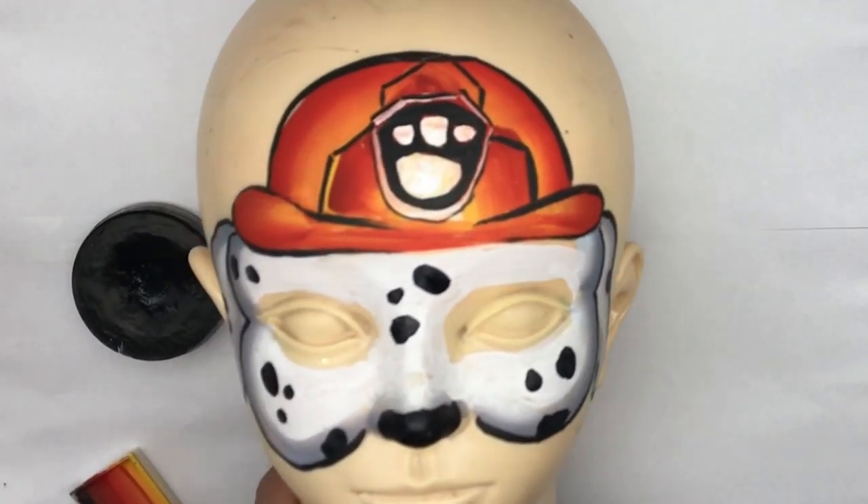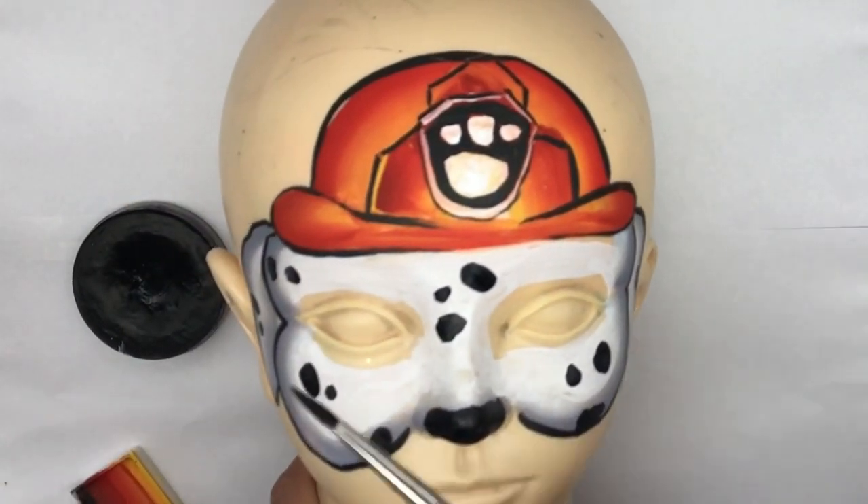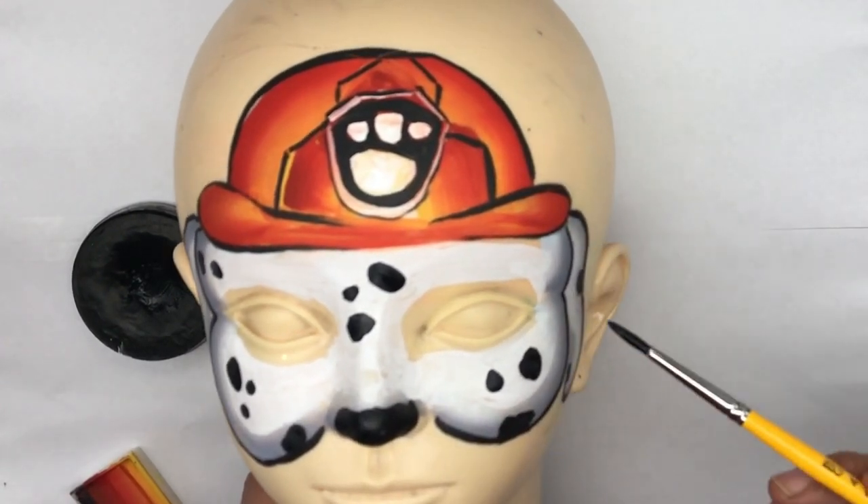Now there you have an easy Paw Patrol face paint. This one's really popular with the boys. With that one stroke, it really gives it a dimensional look for the hat, as well as with the one stroke edging. Thanks for watching.